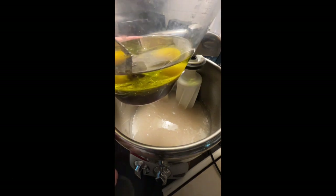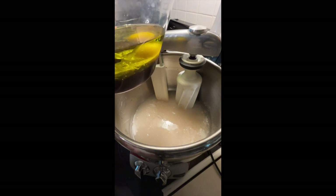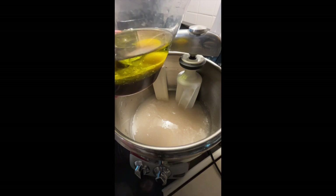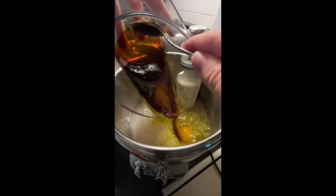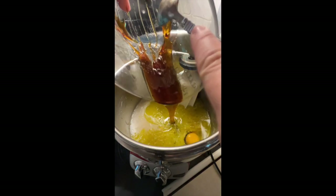I am making a double recipe, so that's why it's two-thirds of a cup of each thing and two eggs. If I was just doing a single recipe it would be one-third of a cup of oil, one-third of a cup of honey, and one egg. In the bowl I have three cups of warm water and two tablespoons of yeast, so I'm going to pour this in and mix all of our liquid ingredients together.